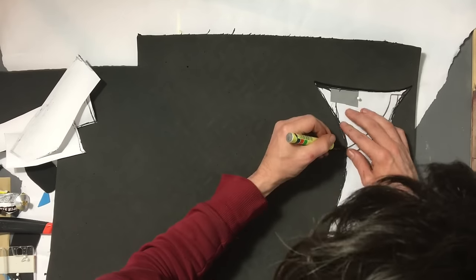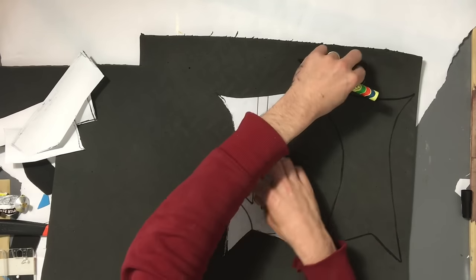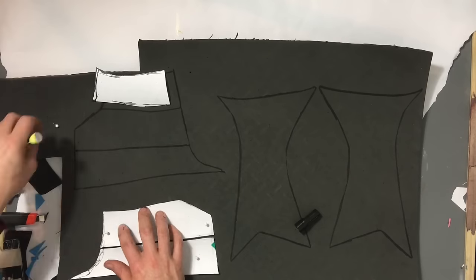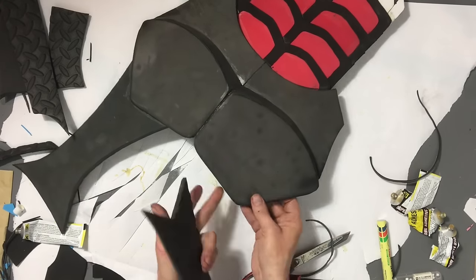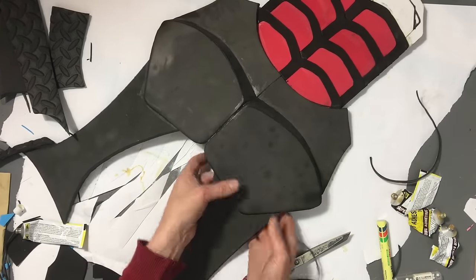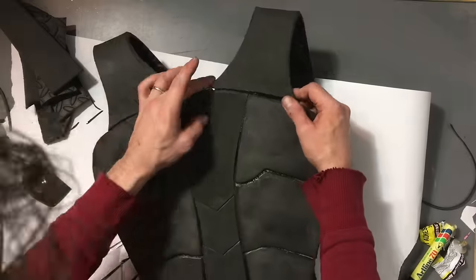Now for the straps. I've provided a template, but you are going to have to make some alterations at some point, because this is for my shoulders and my shoulders might not be as long as your shoulders. Even I didn't make these long enough and ended up having to add some extra stuff. So once you've cut those out, join them on with some adhesive, remembering to reinforce them underneath with some foam.